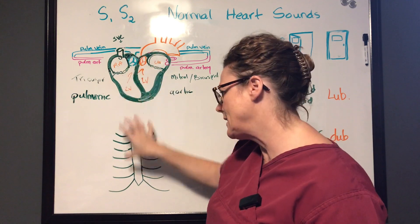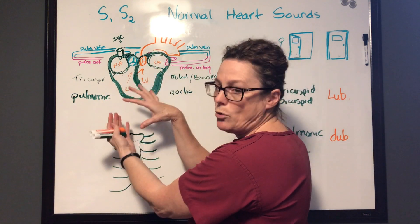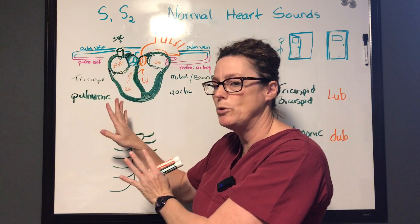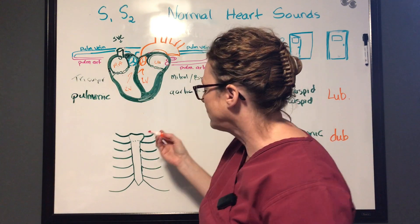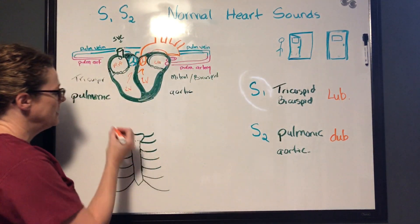The heart doesn't sit neatly under the sternum — it's actually shifted and rotated such that the left side of the heart is anterior and the right side is more posterior. This changes where we're going to hear those sounds. I have a mnemonic to help you remember this.